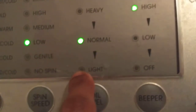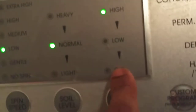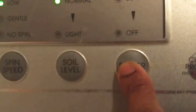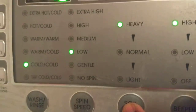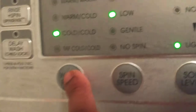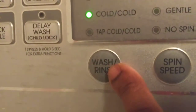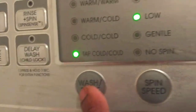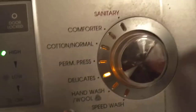The rinse level goes from light to heavy. The spin can be set by pushing the buttons — off, low, or high. Soil level can be set to normal, heavy, or light. Spin speed is high or low depending on what type of clothing you're washing, and the wash and rinse settings work the same way.